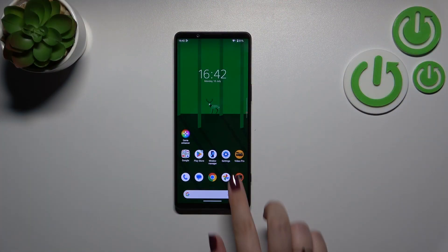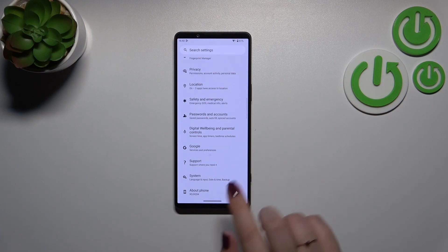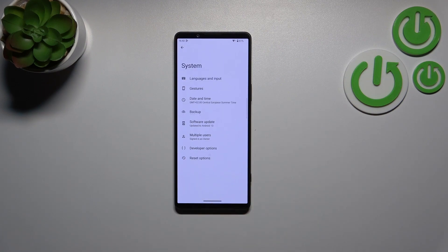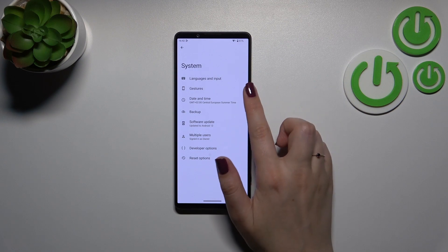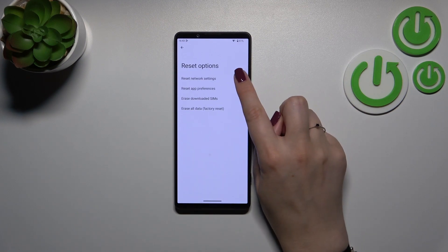First of all, let's enter the Settings and scroll down to the very bottom to find System. Now let's tap on Reset Options, which is at the bottom.